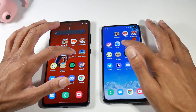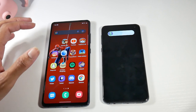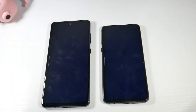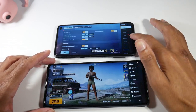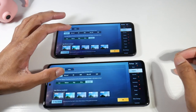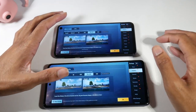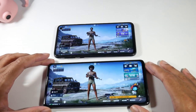As you can see, it's not really that big of a difference. Launching PUBG, you get basically the same graphics on both. In PUBG, you have the option to go up to Ultra HD on both of these and they both do a great job with gaming.